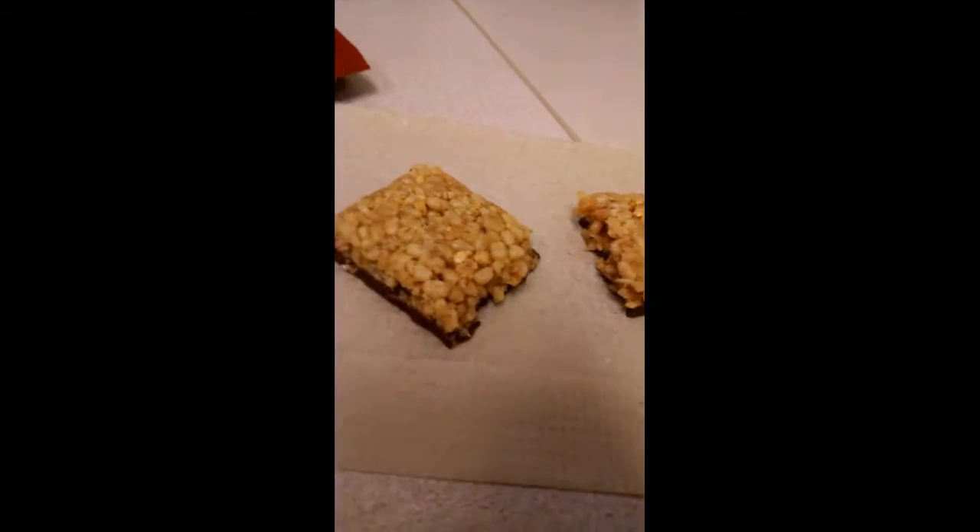That's why it only has 9 grams of protein. All right, let's taste it. We got the Luna S'mores Bar. Taste one.